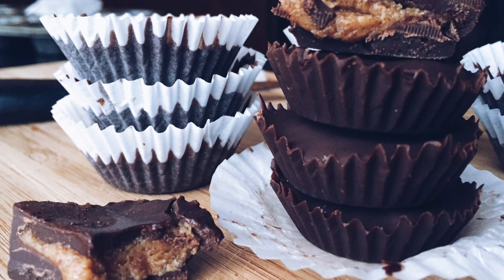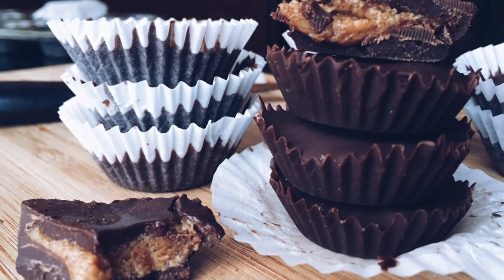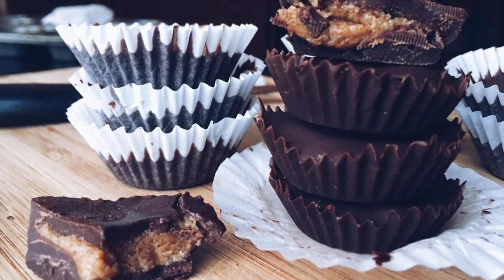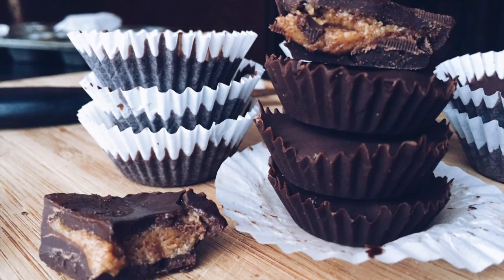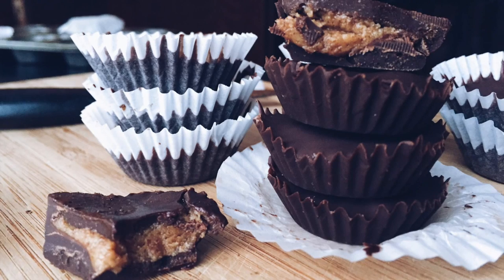Hey everyone, it's Olivia and today I'm showing you how to make super simple almond butter cups. You can also use peanut butter for these but I'm allergic, so I use almond butter. Another option is sunflower seed butter if you're allergic to tree nuts as well as peanuts — lots of options. Let's get started!